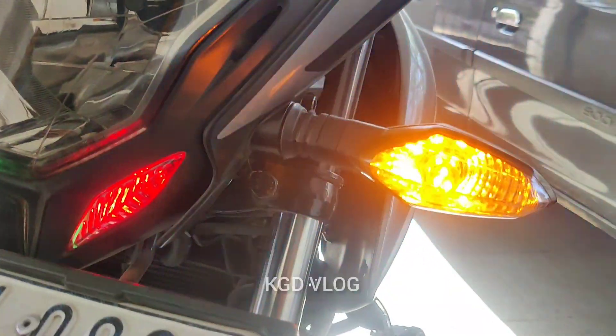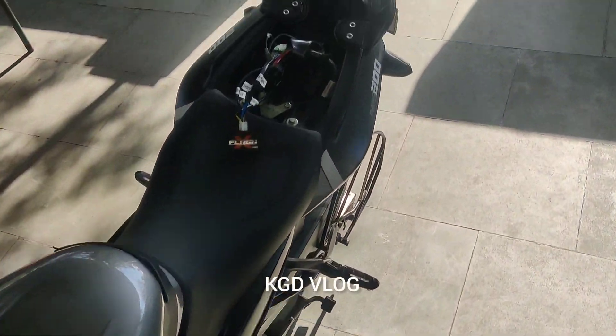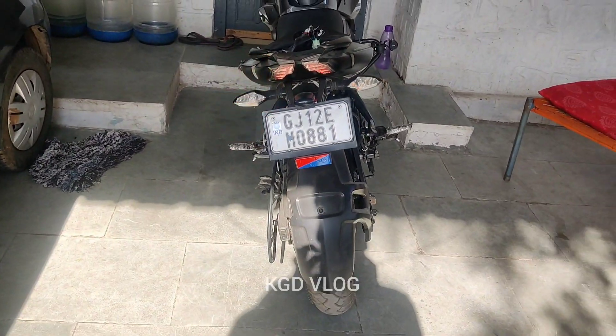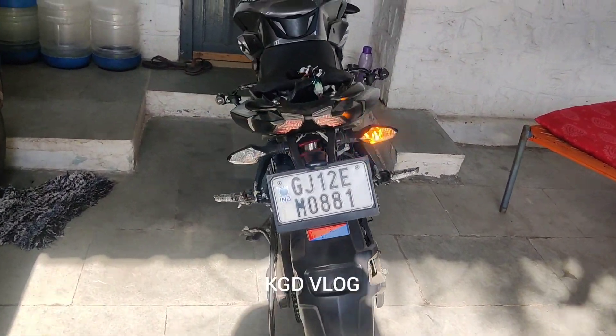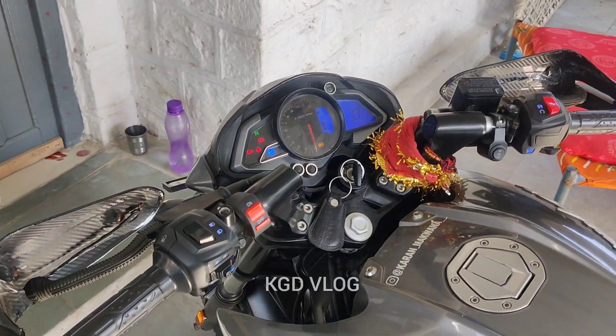It feels better. And the other thing is that I have put a SimTech LED bulb. You can see it. It gives a good throw in the night. It is so bright. You can see it from the back. I will show you the video in the night. It is so bright.